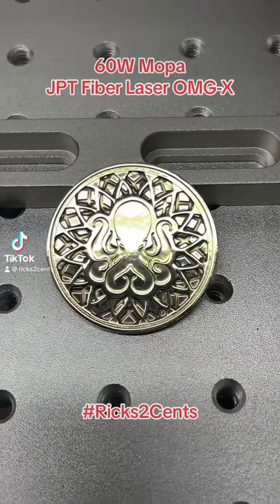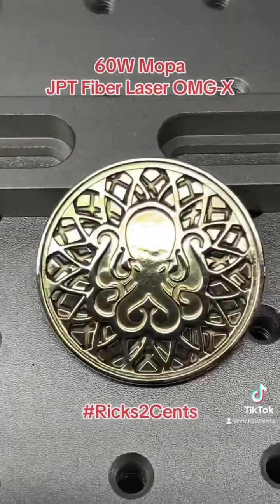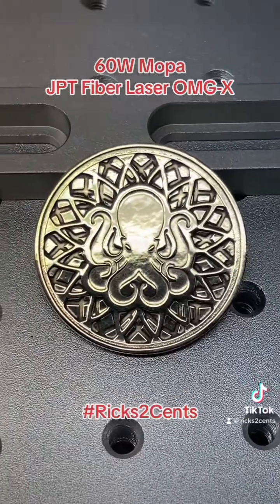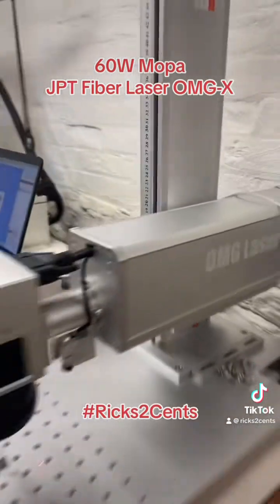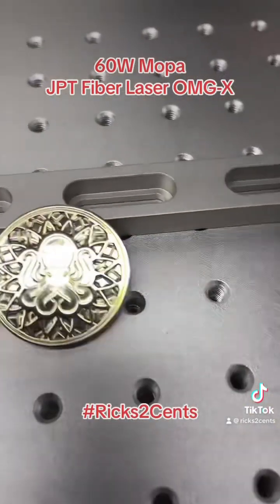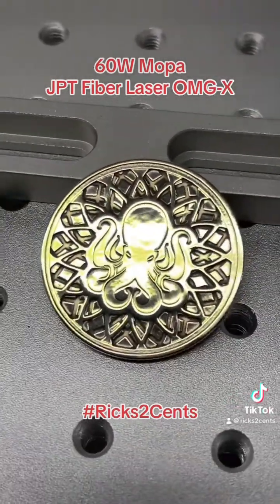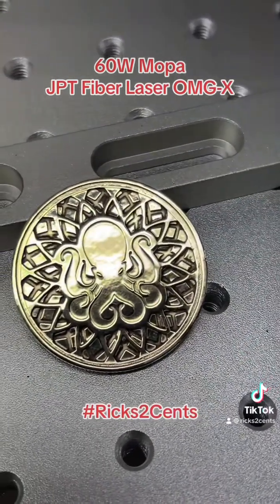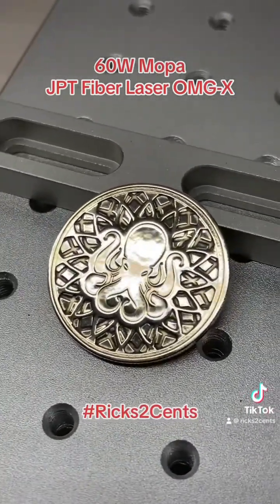Take a look at that — for those who just saw that last video, this is not my artwork, this is Chance's artwork. This is on the OMG 60 watt mobile laser and it turned out phenomenal. It looks like pirate treasure — what do you guys think? Let me know. I think it looks awesome. I just finished polishing it up.